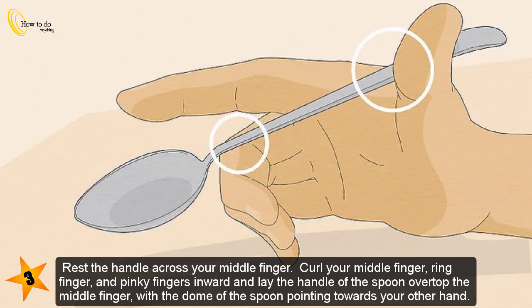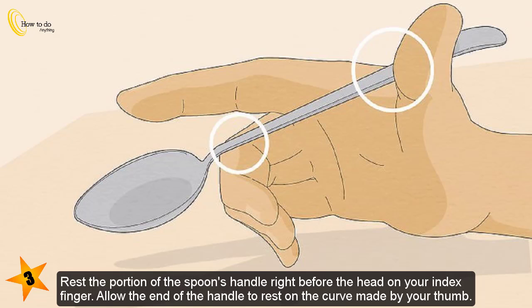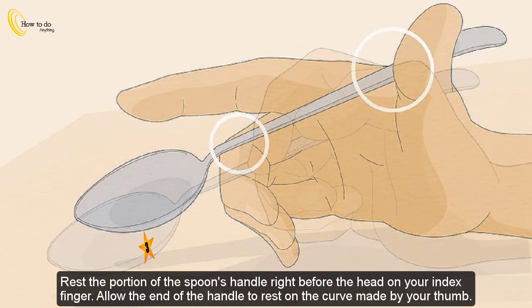Rest the handle across your middle finger. Curl your middle finger, ring finger, and pinky fingers inward and lay the handle of the spoon over the top of your middle finger, with the dome of the spoon pointing towards your other hand. Rest the portion of the spoon's handle right before the head on your index finger, and allow the end of the handle to rest on the curve made by your thumb.